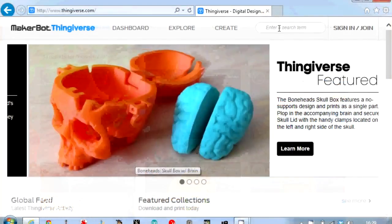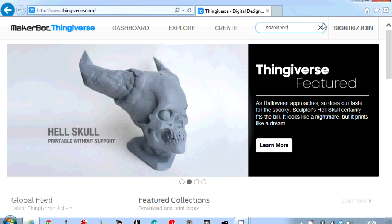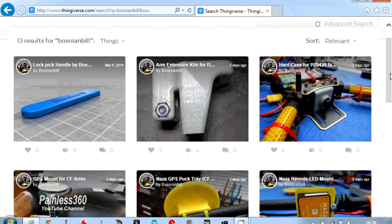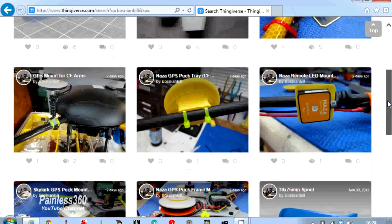Go on to Thingiverse and search for Bosnian Bill — B-O-S-N-I-A-N-B-I-L-L — and you'll find all of these fantastic bits and pieces. Rather than having to figure out and 3D design these bits from scratch, there are already fantastic proven designs that are really nicely done.